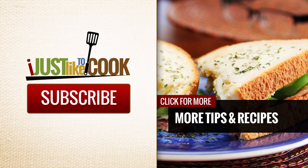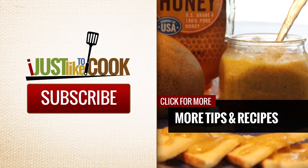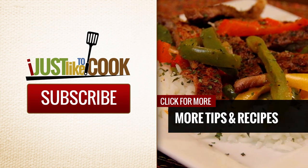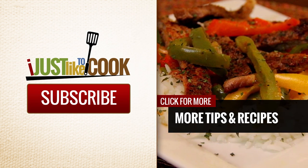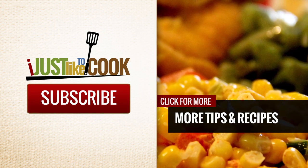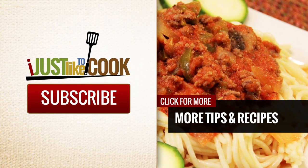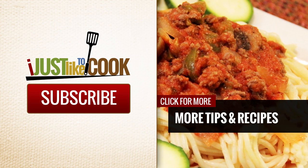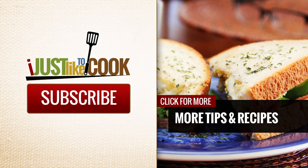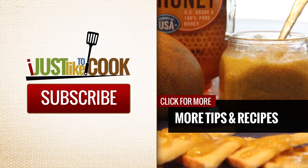As always, thanks for stopping by to check out my cooking videos. Like, leave a comment, and share with your friends and your family. Thank you.